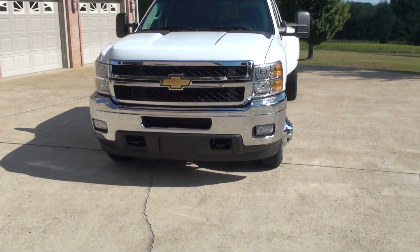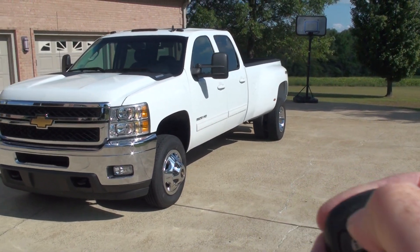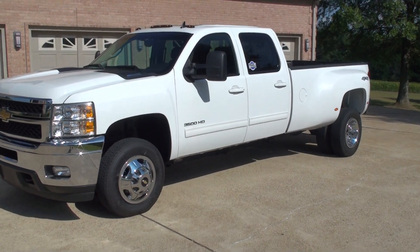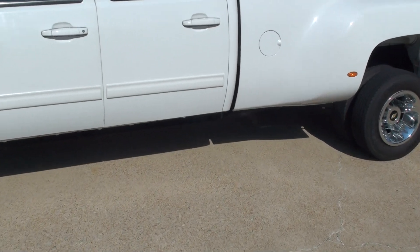It's got a neat feature called remote start. You push the lock button, and then you push and hold this button — it cranks right up. It's nice for the winter or summer; it'll get the climate control going. You can turn it on from inside the house.